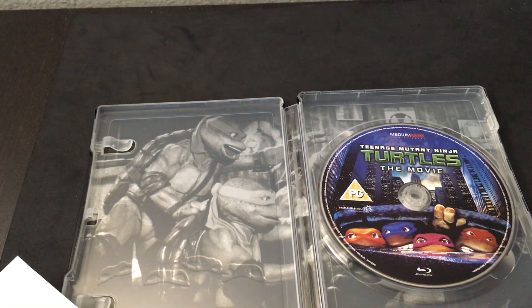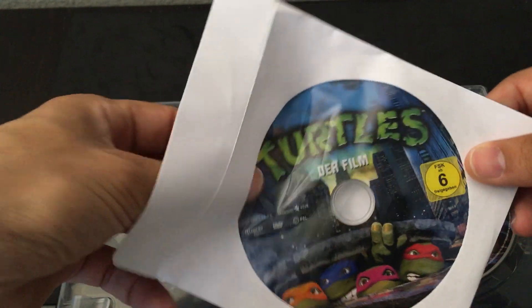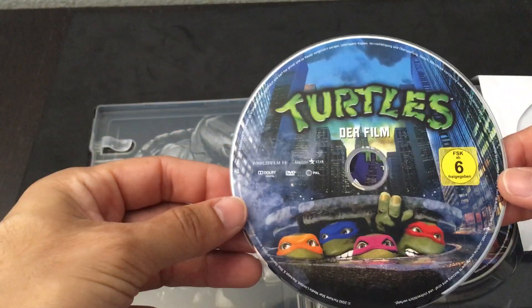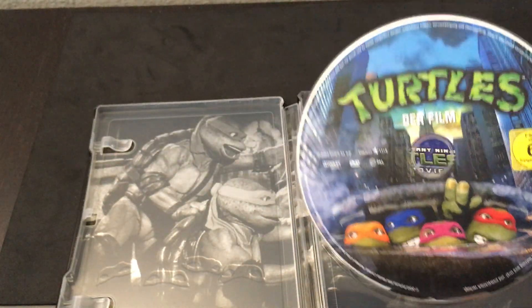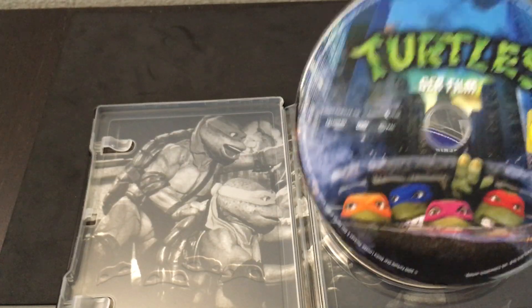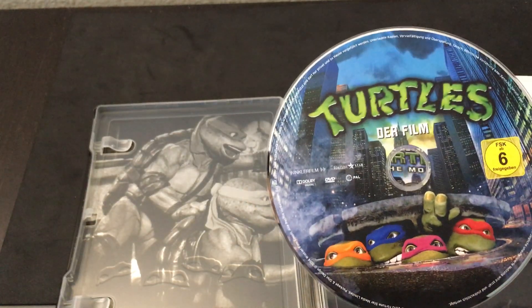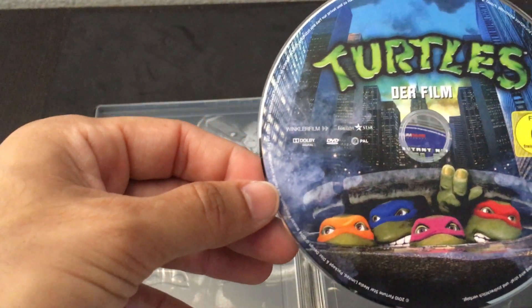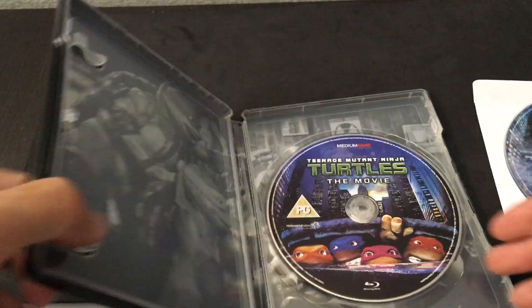The Blu-ray itself has some cool special features, but if you're a completist, you definitely want to pick up the German DVD. The German DVD has an exclusive commentary, some trailers, and some alternate endings that are not found anywhere else. So if you're a fan of the film, definitely pick up the DVD version by Alive — Alive is the studio that released this film. And there you go, that's Teenage Mutant Ninja Turtles.